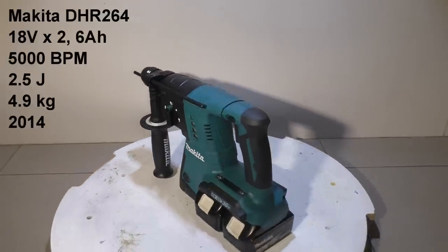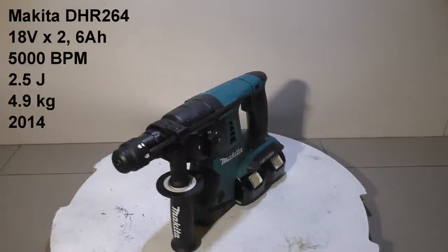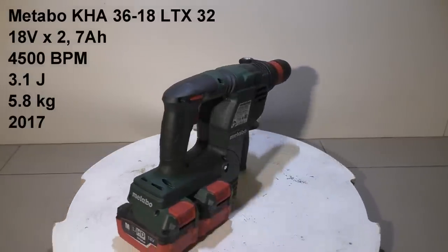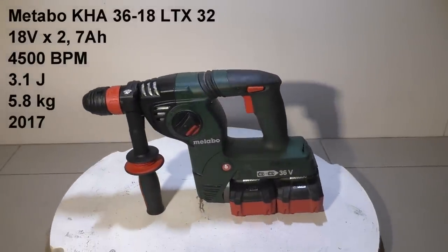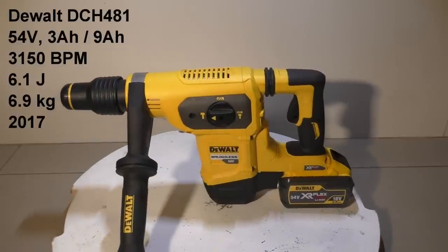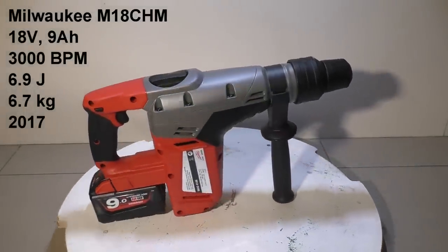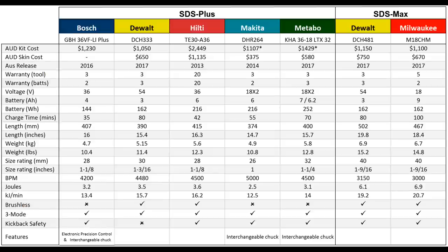This is the Makita twin 18-volt unit — it only hits 2.5 joules, is a brushed unit from 2014, so we're not expecting it to do that well. The Metabo is the other twin 18-volt unit with brand-new lithium HD 7 amp-hour batteries — the third brushed unit in the comparison. Then we've got the DeWalt SDS Max: same battery as the other DeWalt but hitting 6.1 joules and weighing 6.9 kilograms. And lastly the Milwaukee SDS Max, the only 18-volt in their field, with 6.9 joules and 6.7 kilograms. I've also put together a big specification sheet with costs, weights, lengths, and all the features — pause now if you want a closer look.